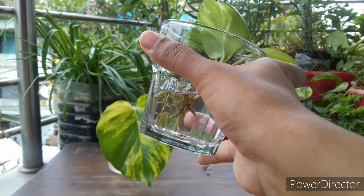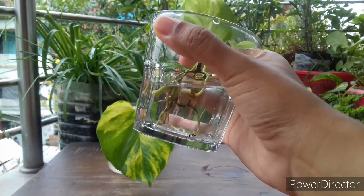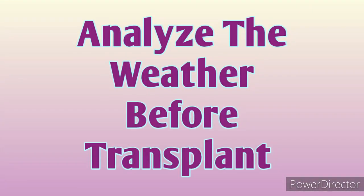Some plant cuttings will take about two to three weeks and some will take more than that to become well rooted — till then you have to wait. Number two: analyze the weather before transplanting.